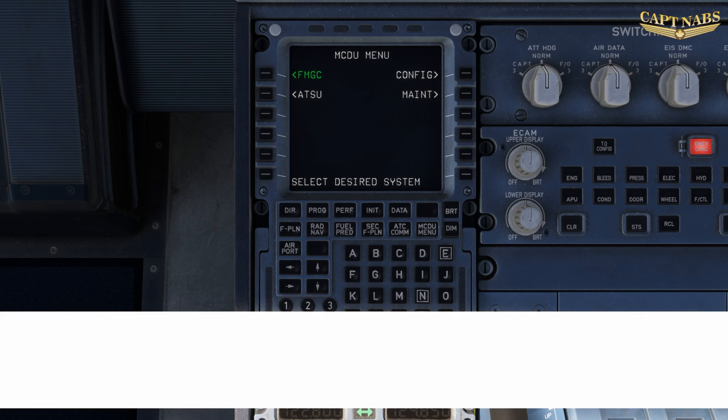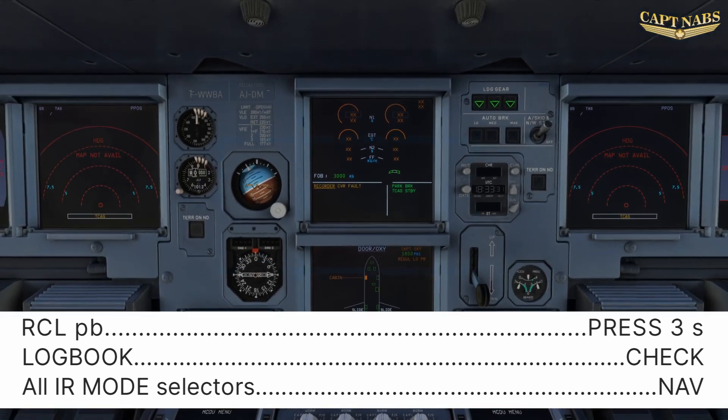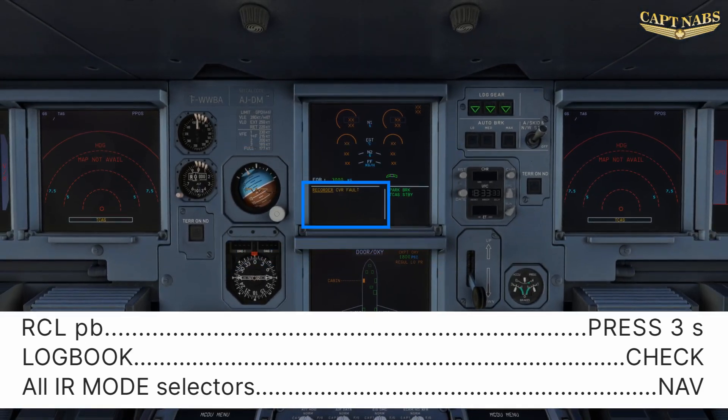A logbook check should be performed prior to flight. This involves pressing and holding the recall push button for at least 3 seconds. This will display all cancelled ECAM messages that appeared during the previous flight. Note that this does not work on most flight simulator A320s. The messages that appear should be checked against the logbook entries to ensure that everything has been logged, and this is also the time to review the logbook to confirm first flight checks have been carried out and snags match the MELs listed on the flight plan.